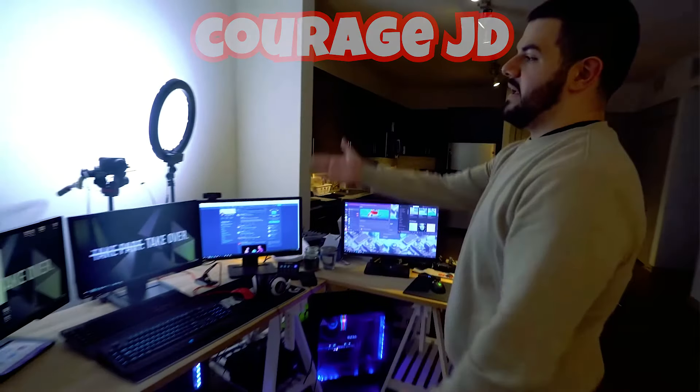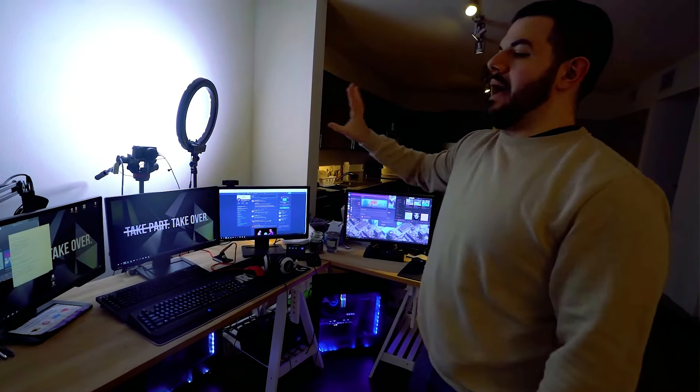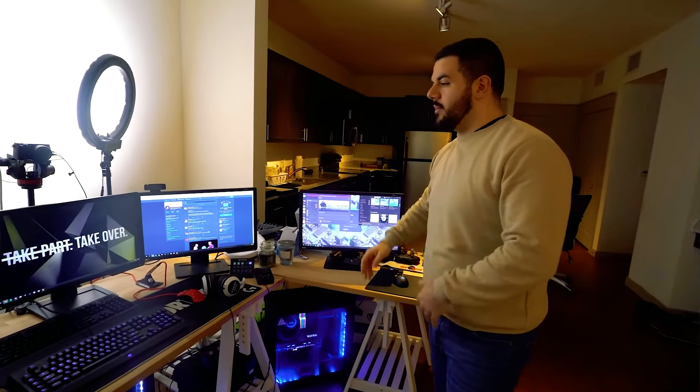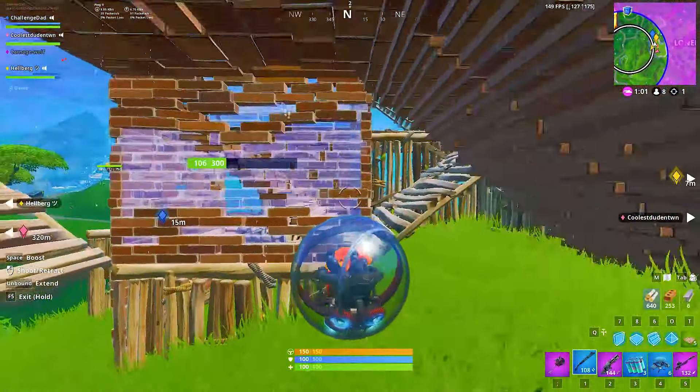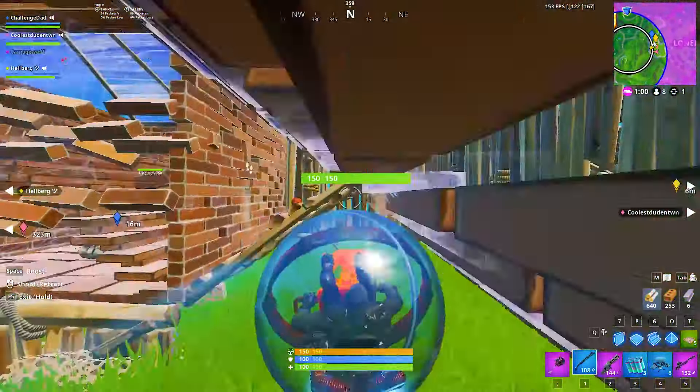All right guys, here we have JD's current setup. As you can see, his three monitors and his ring light in the back — the ring light is facing towards the wall to actually bounce light off, and that's what gives him that glow. He has his two IKEA tables set up on horse stands. He's rocking a GeForce GTX 1080 on the right, which is his streaming computer, and on the left is his gaming computer. Both of these computers are sponsored by NZXT, which is a proud sponsor of Courage JD.